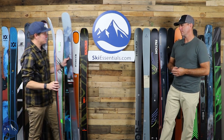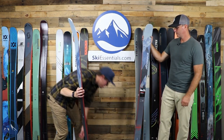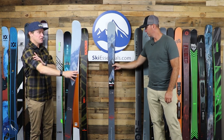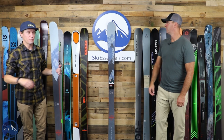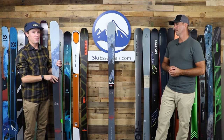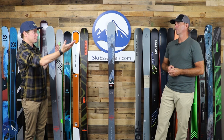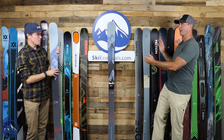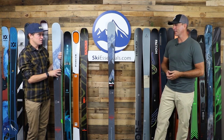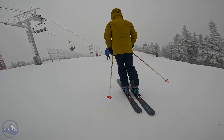Next ski is the Enforcer 88. No changes for the upcoming ski season aside from a new top sheet graphic. As companies evolve their skis and we get more stuff in this category, it may be repositioning this ski. The overall philosophy of the Enforcer 88 has not changed since inception — and it's still extremely versatile, just with a bit of a different feel than some of the skis up here.